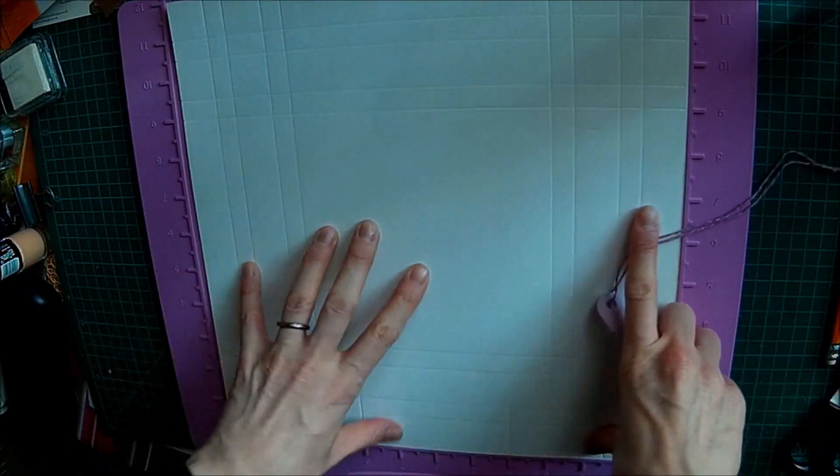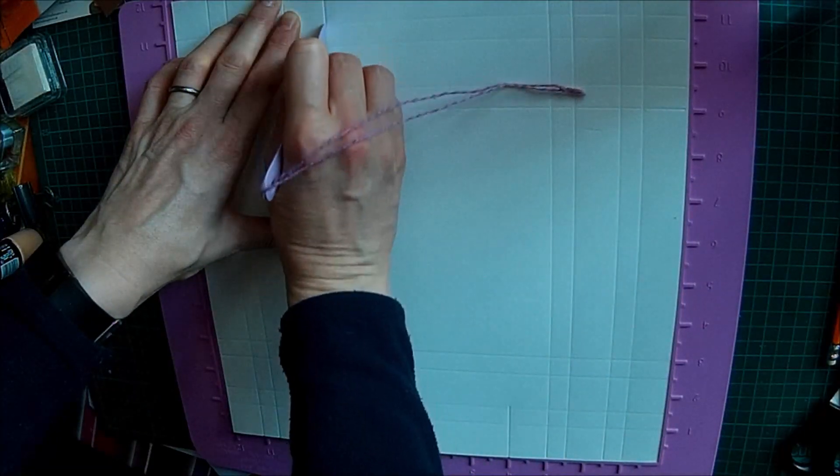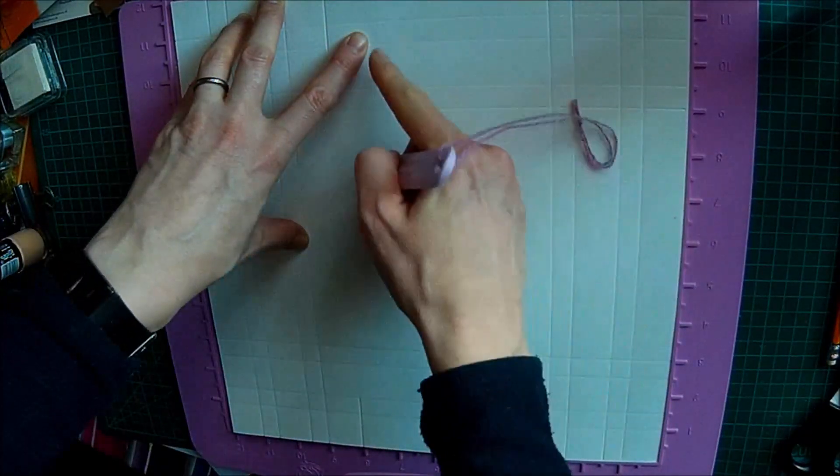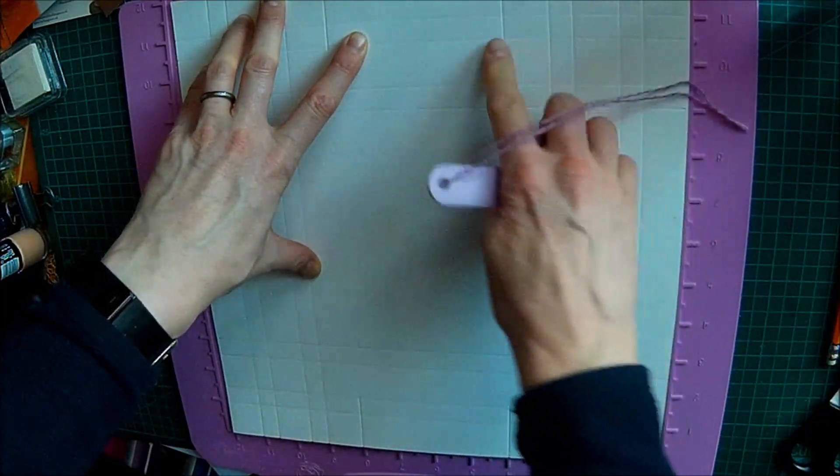You're only doing it top and bottom — you're not doing it left and right. So turn it round completely and do the same again: from your four inch line down to the second line, and from your eight inch line down to the second line.